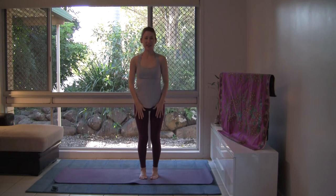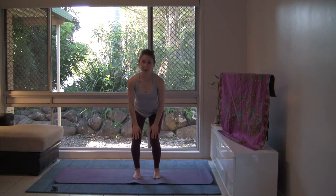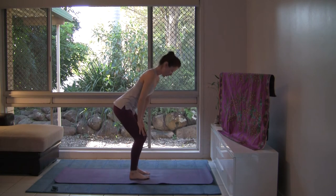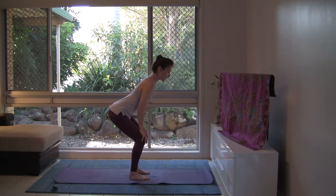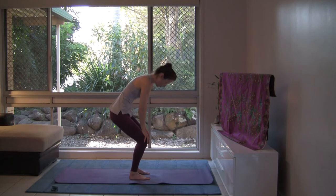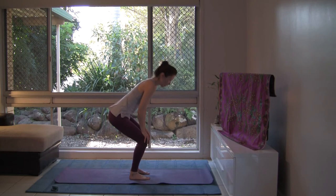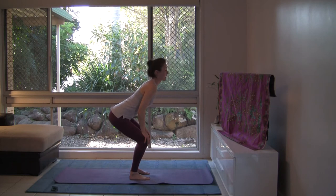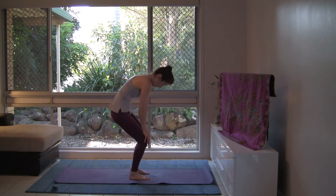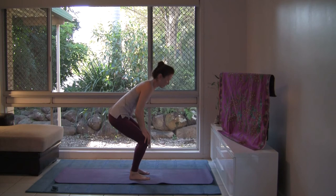Let's slide the hands down the knees, having the feet about hip width apart for standing cow and cat pose. With your inhalation, open your chest, lift the chin, gaze up, the back concaves. With your exhalation, round the back, bow the head. Inhale, open. And exhale, contract. The breath guides the movement rather than the movement guiding the breath.